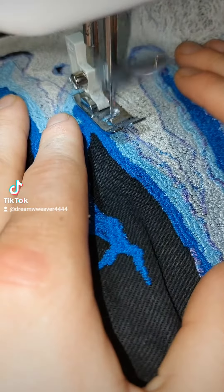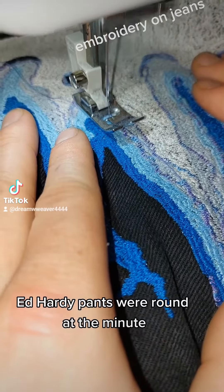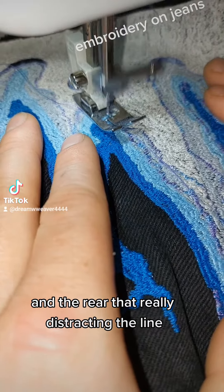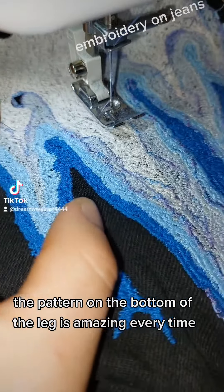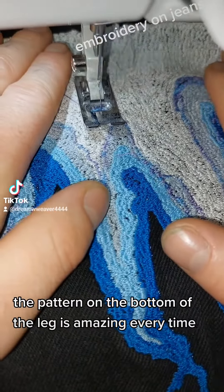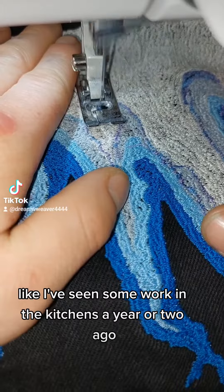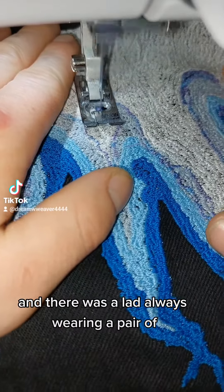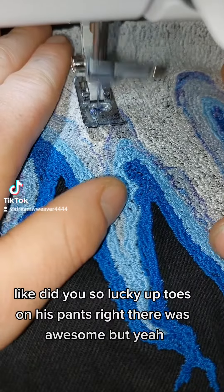I've seen a lot of these. They're kind of around at the minute and really distracting me — I just see them. The pattern on the bottom of the leg is amazing. Every time, like when I worked in the kitchen a year or two ago, there was a lad always wearing a pair of white ones — it was just like he had toes on his pants.